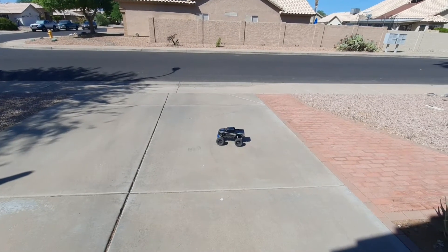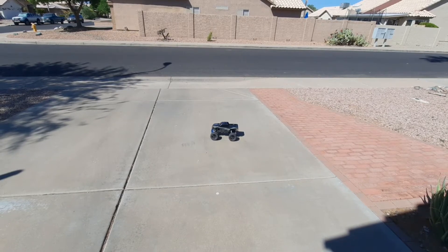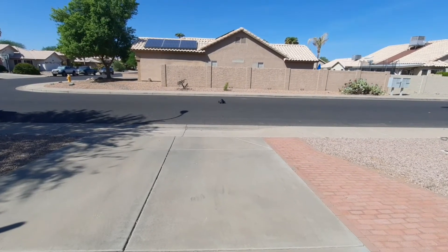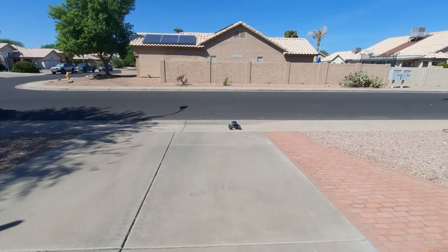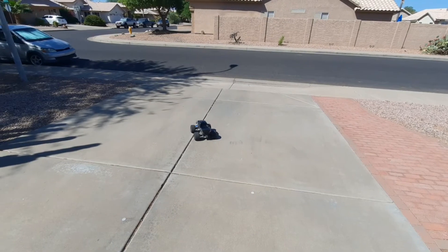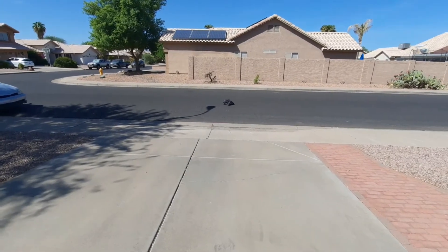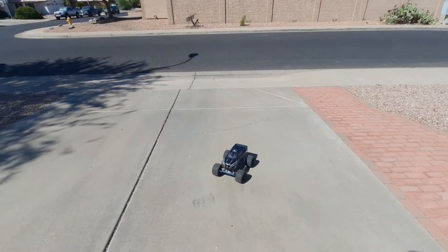As you guys know, I swapped the steel CVD drive shaft out of the Stampede and put it into the Rustler VXL system. As you guys can see, the Stampede is pretty much like a monster truck you would see at Monster Jam — that's kind of how it sits, that's kind of how it's built. So I took the steel drive shaft off of this and put it on the Rustler VXL 2WD car.